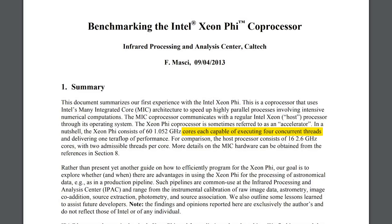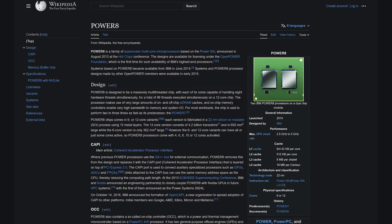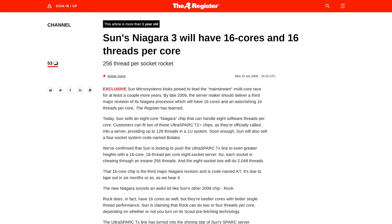Modern x86 CPUs usually only have two threads per core, but that hasn't always been the case. Intel's old Xeon Phi could do four threads per core, IBM's Power8 could do eight, and Sun's SPARC chips thought they were fancy going up to 16.